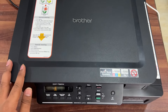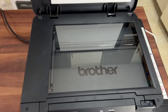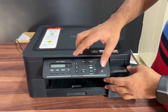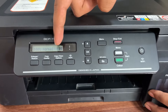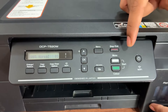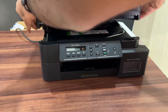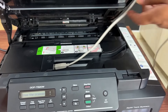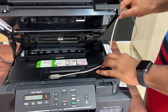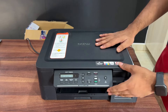There are troubleshooting tips on the sticker. There is a lid on the top so you can use scanning and Xerox. There is a display on the front. You can use Xerox, Copy, Scan, Wi-Fi, Start, and Stop — there are many options. You can use a wired connection or wireless Wi-Fi.